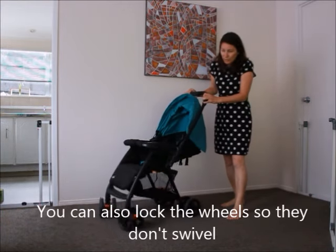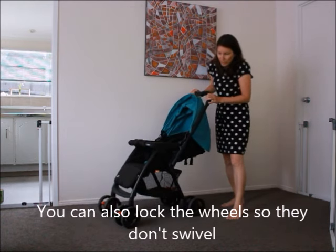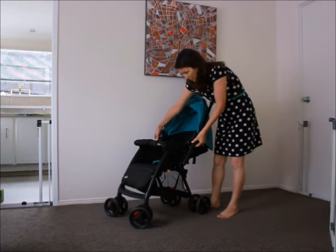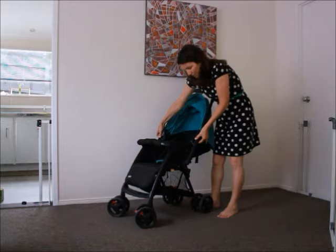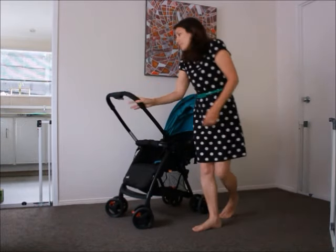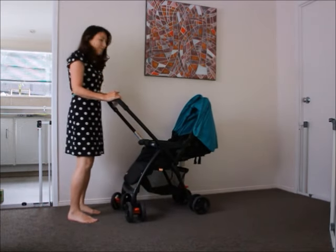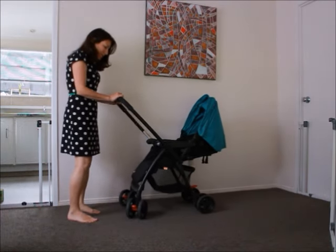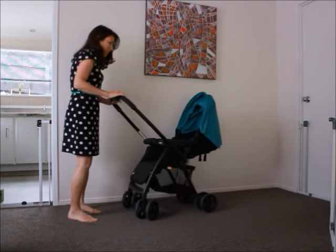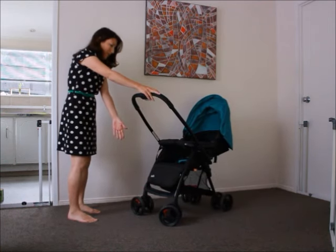It's got swivels on the front wheels and not on the back. There are brakes on the wheels. When you're using it in reverse mode, you can pull on these little levers and flip the handle around and then it becomes front facing so you can watch your baby. The only thing about the swivel wheels is that they only swivel on one side, so it's a little bit more awkward to maneuver because they become the back wheels.